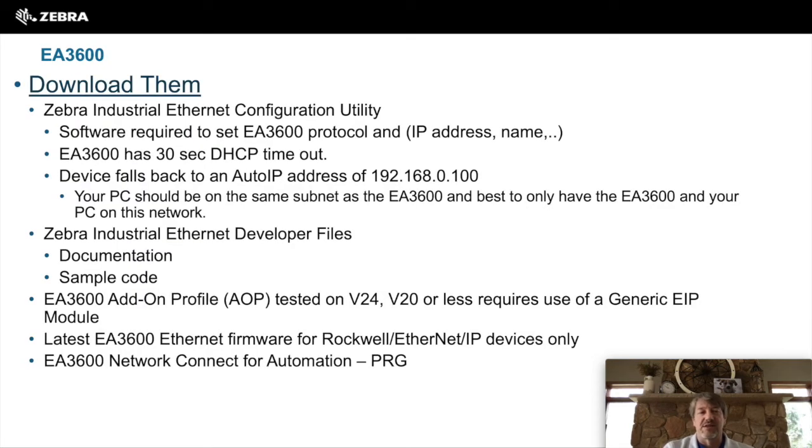For the EA3600, you will want to download the Zebra Industrial Ethernet Configuration Utility. This utility is used to load the firmware into the EA3600 and configure the IP address or connectivity into your network, and it will also let you verify that the EA3600 is talking on your network. You may also want to download the developer files, which include documentation and sample code. The AOPs are also available online. Make sure you download the latest EA3600 firmware for your device type — whether it is Siemens, Rockwell, or TCP/IP. Also grab the EA3600 program reference guide for information on how to control the scanner, which we will cover in a later video.